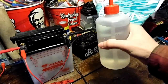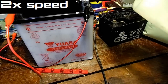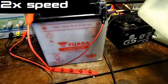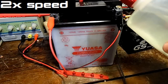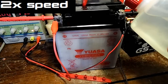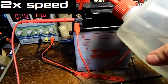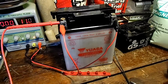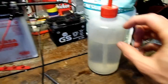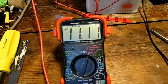Put the Epsom salt electrolyte inside and fill her up. This battery doesn't hold hardly much acid at all — that's weird, but I guess that's just how this is designed. The voltage is going up already — it went up by 0.1 of a volt. Let's charge it.